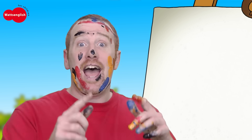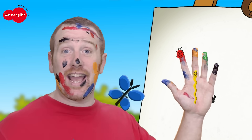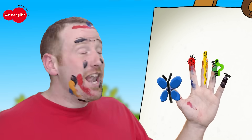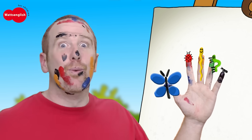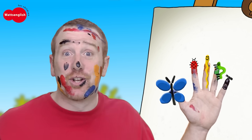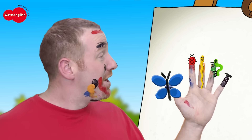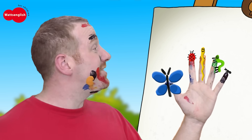That was fun! Let's sing the song again to all the bugs. Are you ready? Come on, let's start by singing to the worm. Little worm, little worm, where are you? Here I am, here I am. Oh, nice to meet you.